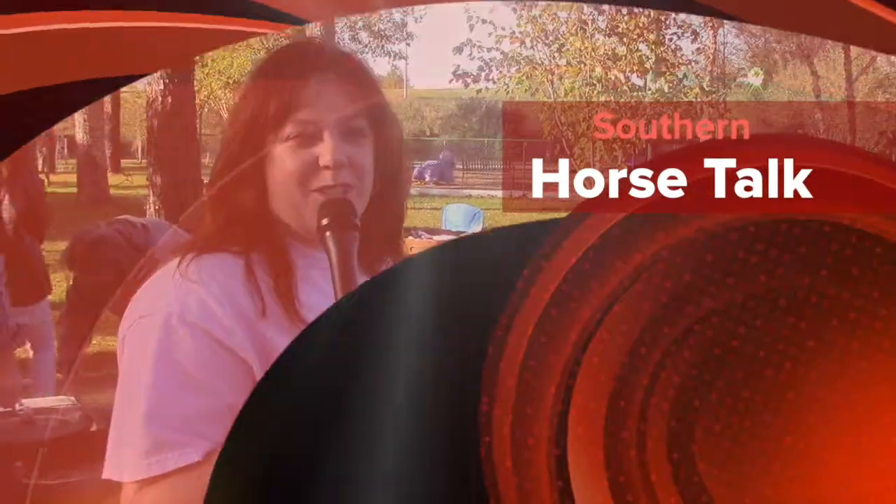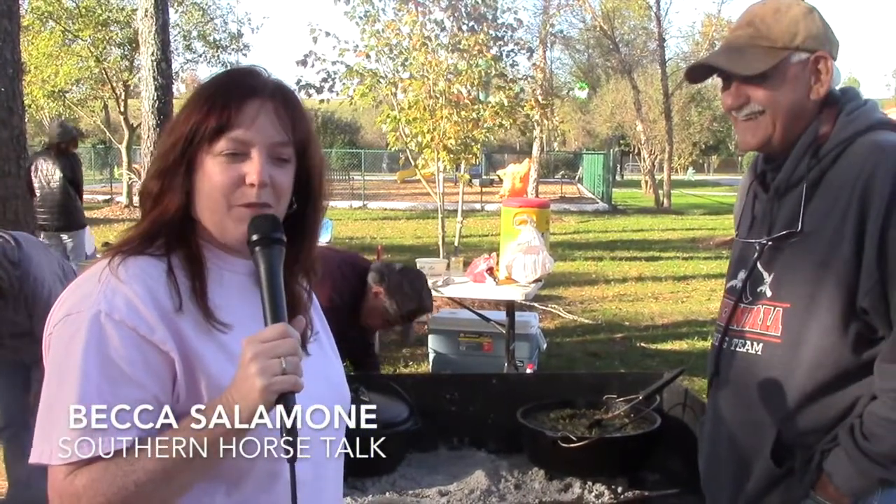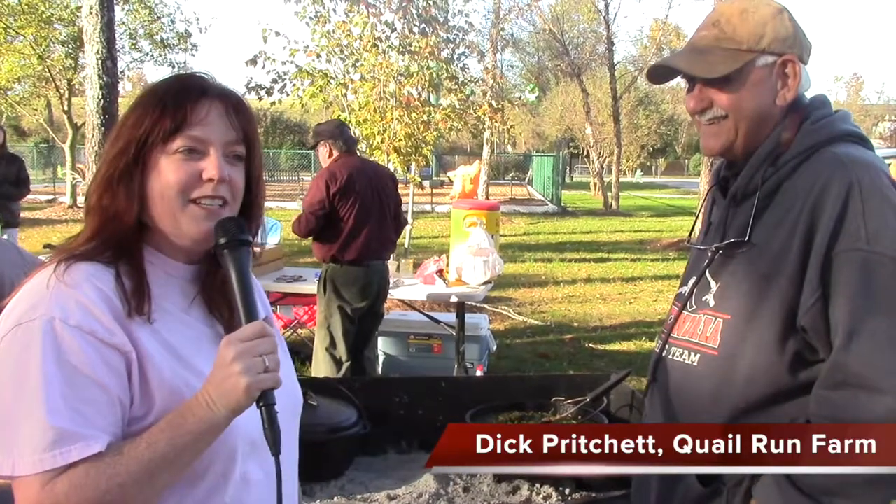Hey horse friends, I'm Becca Salamone and this is Southern Horse Talk. I'm on location in Gadsden, Alabama at the River Country Campground, staying here with Dick Pritchett. He was on my radio show not too long ago and we came out to see what it's all about — Dutch oven cooking.